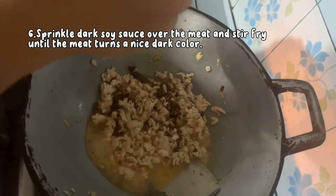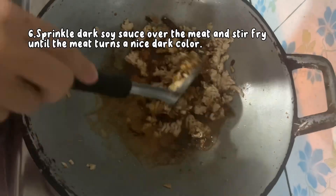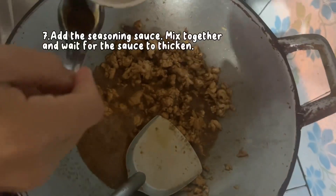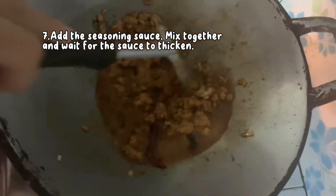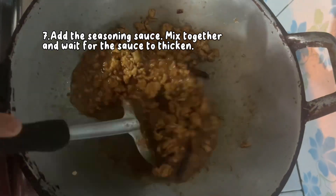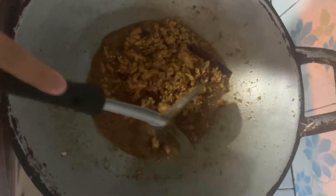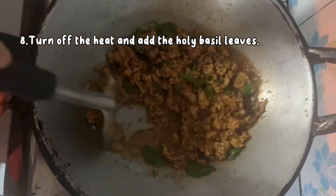Step 6: Sprinkle dark soy sauce over the meat and stir fry until the meat turns a nice dark color. Step 7: Add the seasoning sauce, mix together, and wait for the sauce to thicken. Turn off the heat and add the basil leaves.